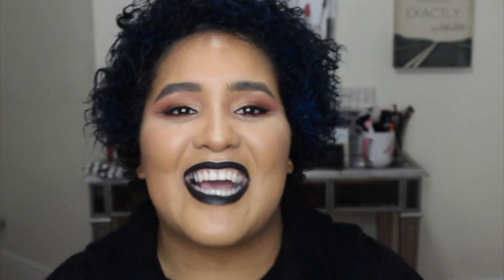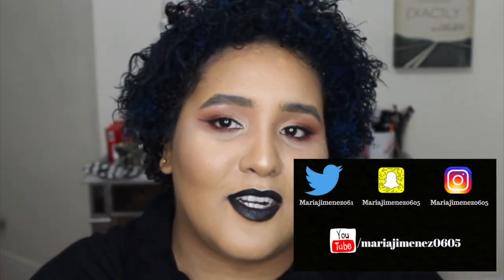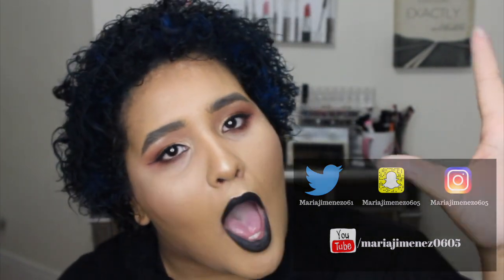Thank you guys so much for watching, I hope you enjoyed this as much as I did. Pretty cool — L'Oreal, you keep going! I'm gonna go get more colors and try all the shades they have, because this is pretty amazing. Don't forget to subscribe, like, and follow me on Instagram and Twitter. See you on my next one — besitos, muah!